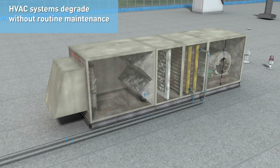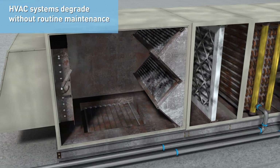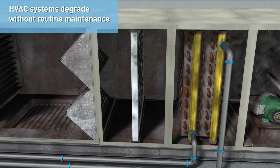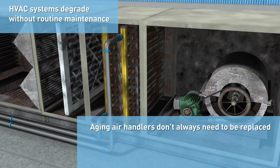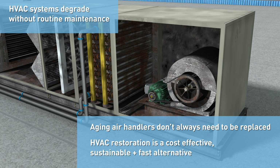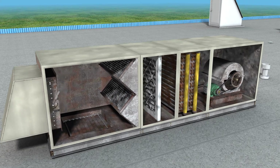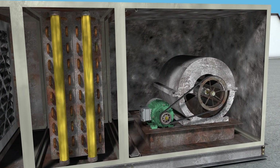Without routine maintenance, HVAC systems degrade, creating risks to air quality, energy efficiency, and ultimately occupant well-being. But just because an air handler is aging doesn't mean it needs to be replaced. HVAC restoration is a cost-effective option that's more sustainable and offers faster turnaround with less disruption. Units can be restored in place and remain operational without the need for temporary heating or cooling.